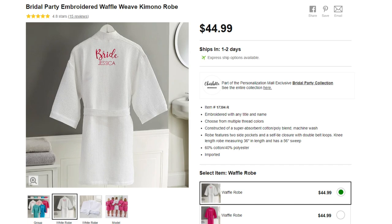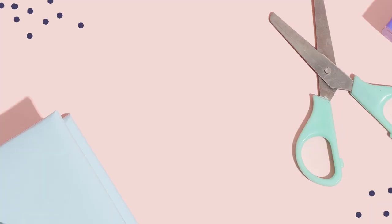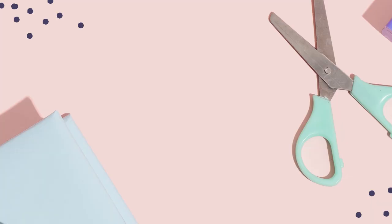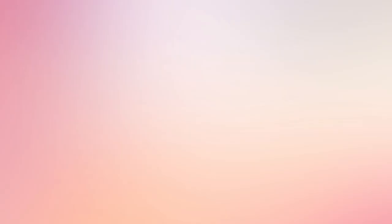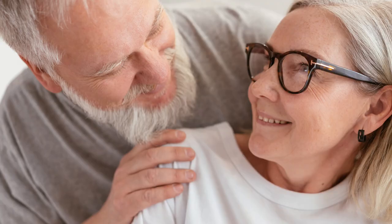Another super popular bridal party gift is personalized robes. This website is selling them for $44.99. The same robe is on Amazon for only $18.60. $44.99 minus $18.60 is $26.39 cheaper. You'll also need your heat transfer vinyl and heat press.